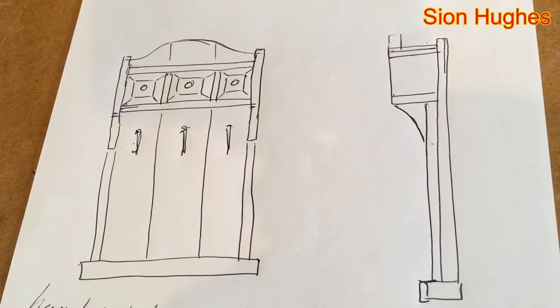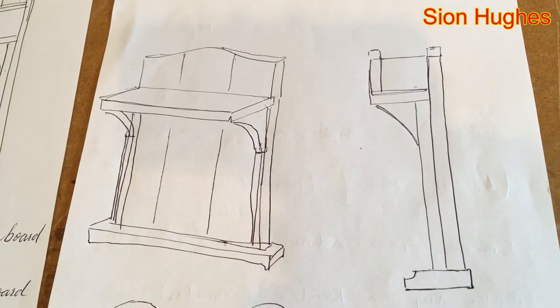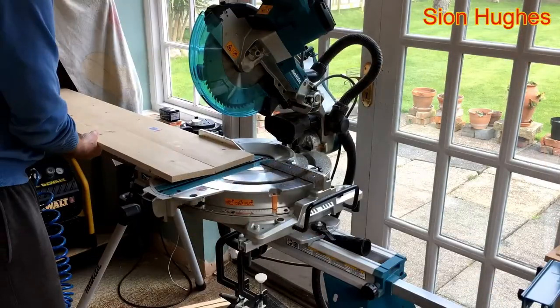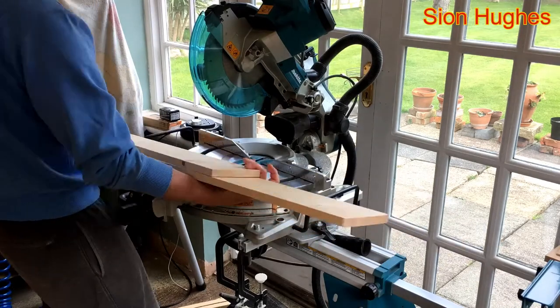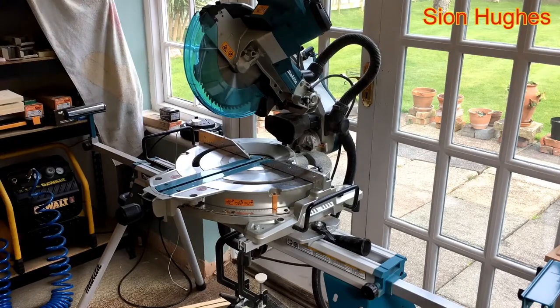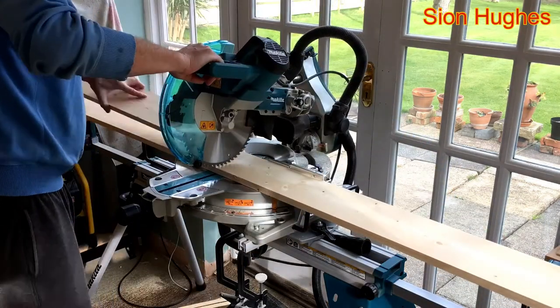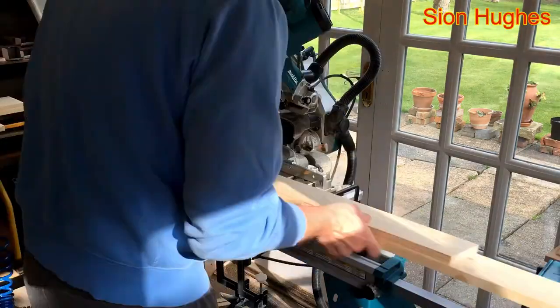You draw the pretty things that you can imagine - little shelves and details and what have you - and that leads you to a trip to the lumberyard. I come back with five planks about 18mm thick, 2.4 meters long or something like that.